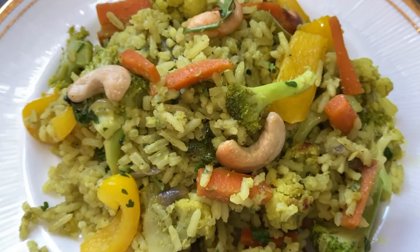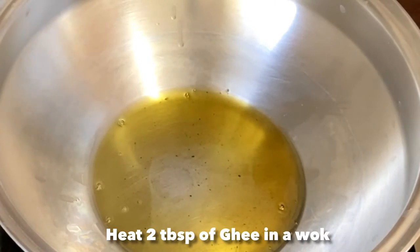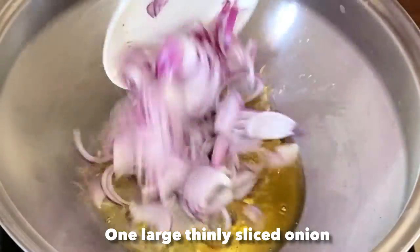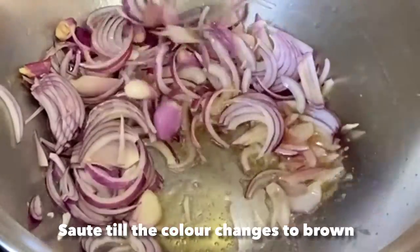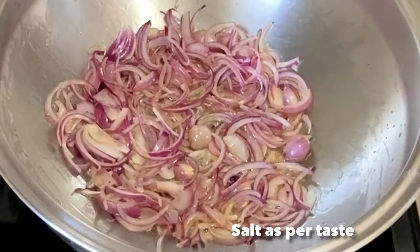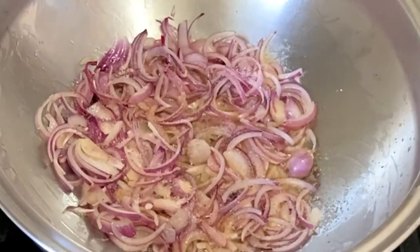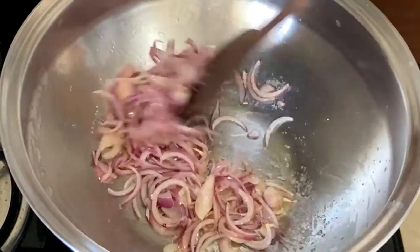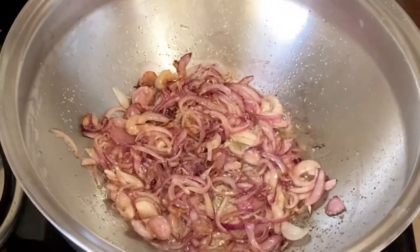To make a very healthy and nutritious veg pulao, we will first heat a wok with 2 tablespoons of homemade ghee. We will add one large thinly sliced onion, add salt as per taste, and stir it till it turns brown in color.